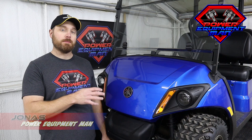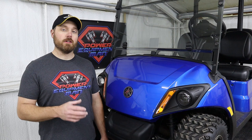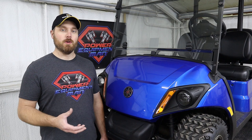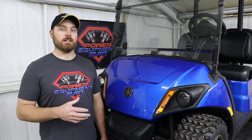Just taking a little bit of time to do a few things to your cart during the fall before you store it away is going to help ensure that you're not going to have any issues when springtime rolls around. Probably the biggest thing that you'll want to take care of on a small gas-powered engine like this is your fuel. We've always promoted that every time you put gas in the tank on your golf cart, you should put fuel stabilizer in with it. These carts just run for so long on a tank of fuel that we need to make sure that fuel isn't going to go bad before you get it used up.